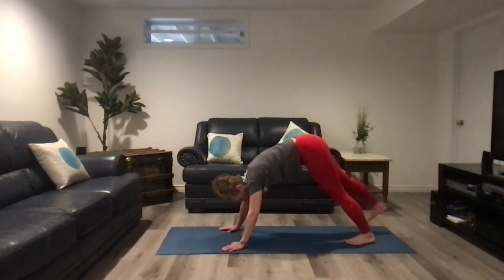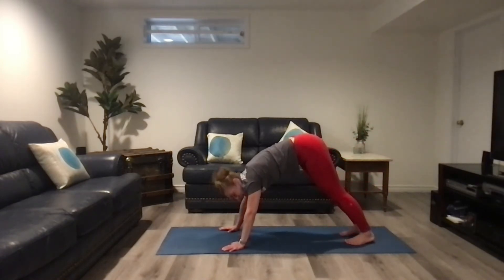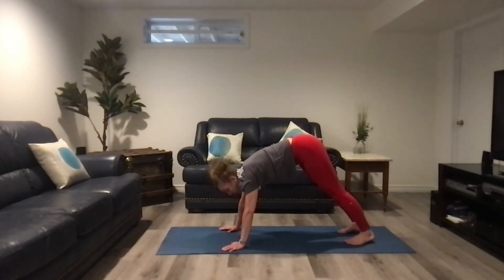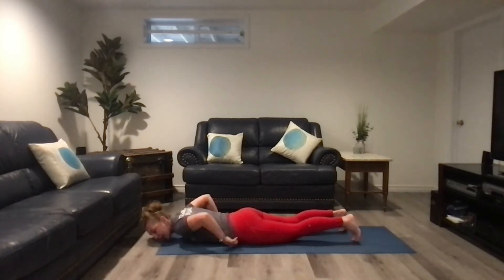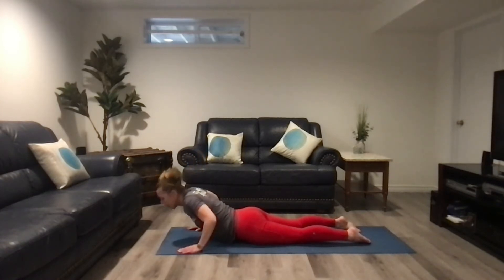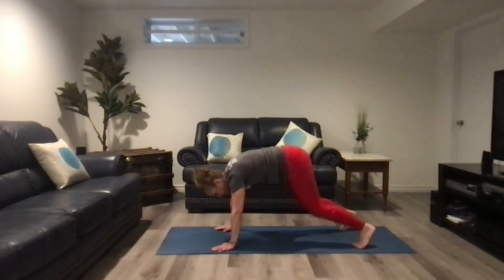Now let's do the other leg — lift it off the ground, drop it down slowly, and repeat three times. From here, walk your hands forward, slowly lower down in a push-up to the floor, then do a baby cobra. Down to the ground, back to tabletop, walk your hands back, and return to downward dog.